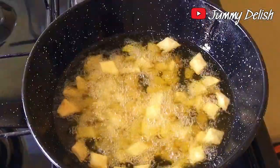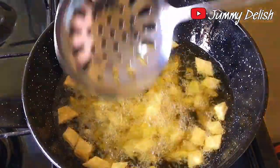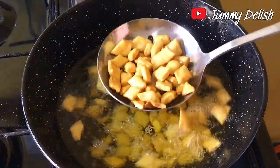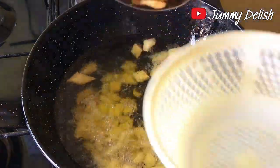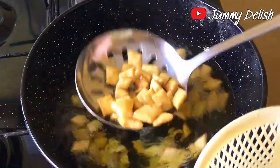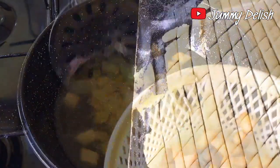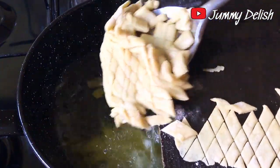To know when your chin chin is well fried, the pieces will start to sink to the bottom of the oil — that means they are ready to be scooped out. When the chin chin starts sinking, it's done. I did the same thing with the second batch, pouring it in and making sure it was well fried.